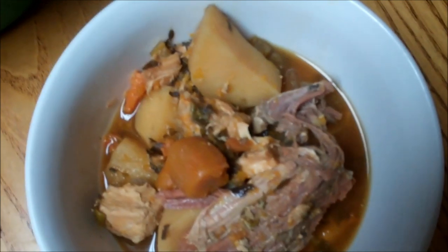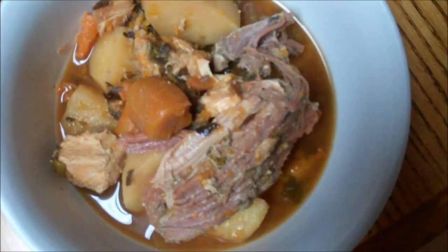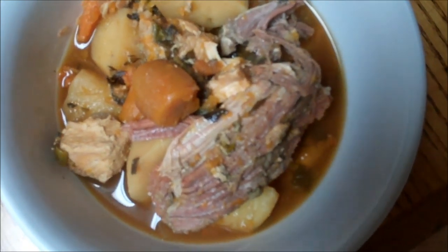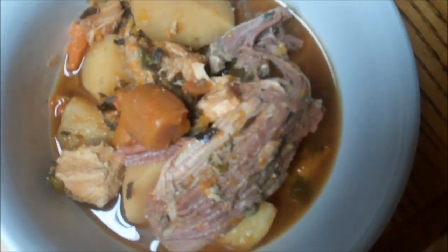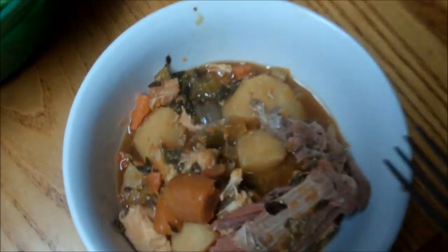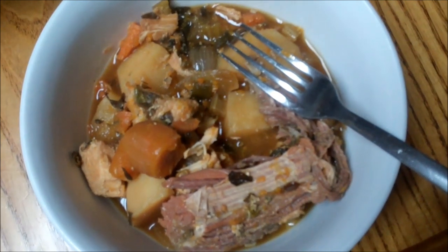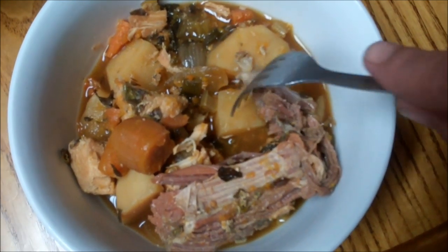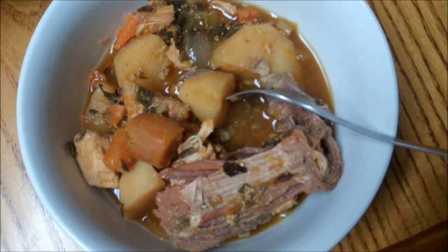And there we go — final results. I added a little bit of my home canned corned beef to it. It's got the carrots and all the seasonings in it, looks really wonderful. Look at that broth — that's just what was left of the bouillon that I didn't get out of the pot. Isn't that wonderful? So firm — look at that. Blessings.